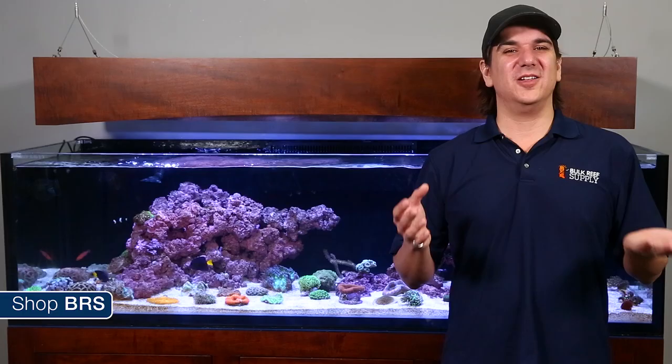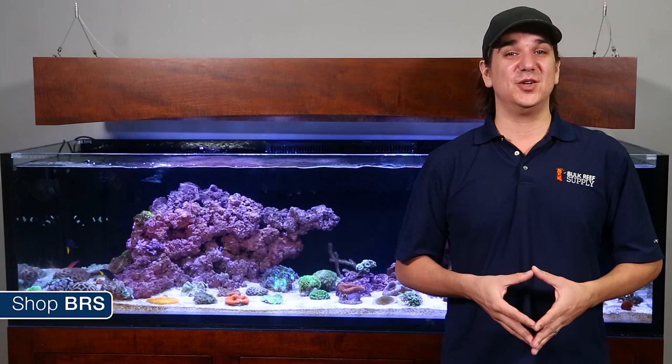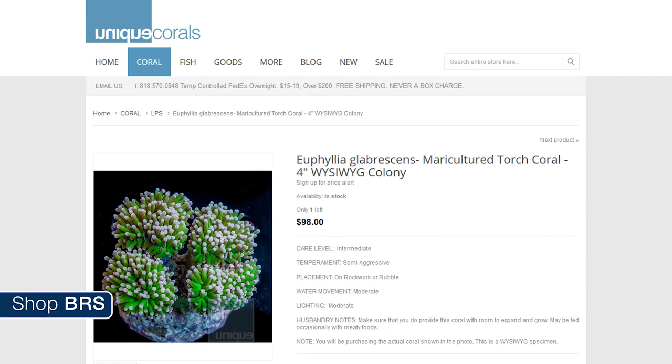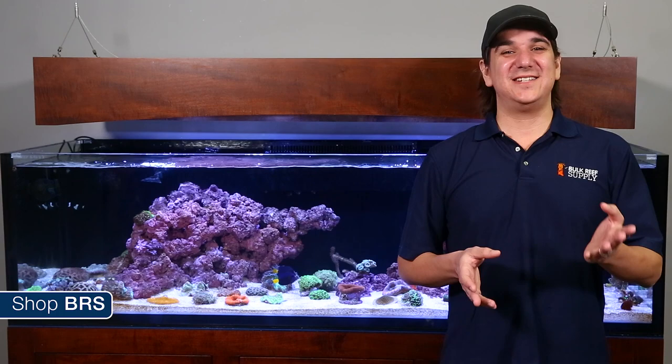All in all, mariculture in many cases provides more healthy and colorful corals, they are fairly low cost, and good for both the reefs and the people of the world — an easy win if you have the option. A lot of local and online shops are starting to really promote which corals are maricultured because reefers want them.